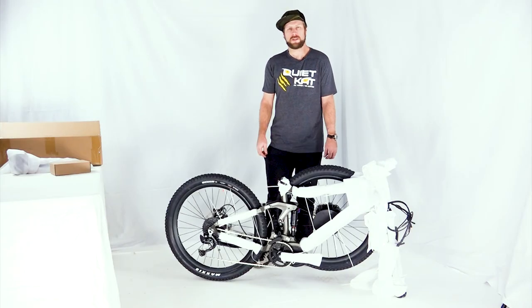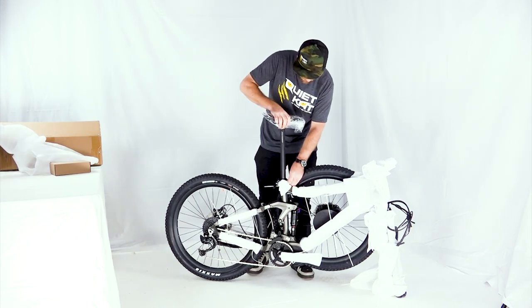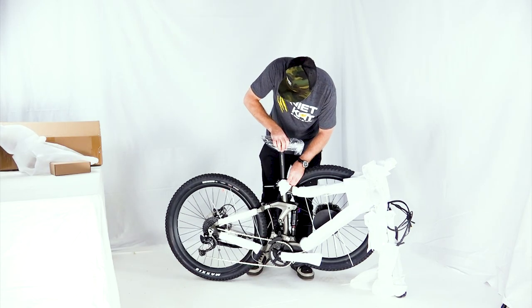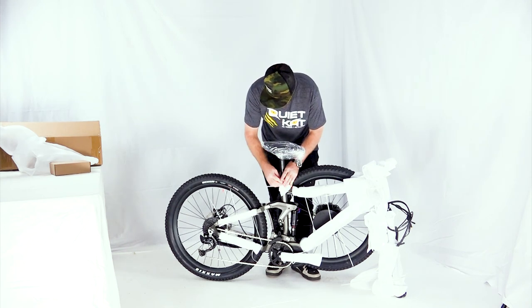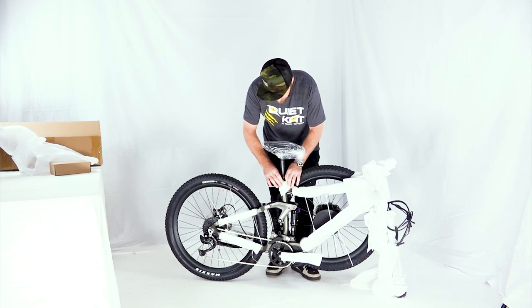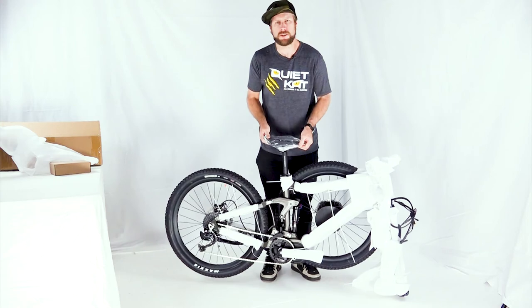First thing we want to do is install the saddle. Open up the quick-release seat clamp, insert the seat post, and make sure you're in the seat post enough to get a secure fit. Tighten the clamp and close it up. Make sure it's tight enough that we can lift the whole bike from the seat post.